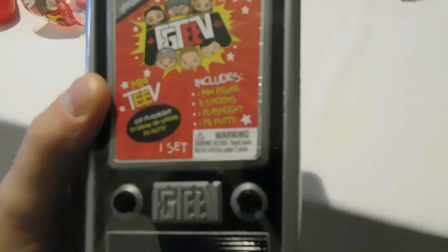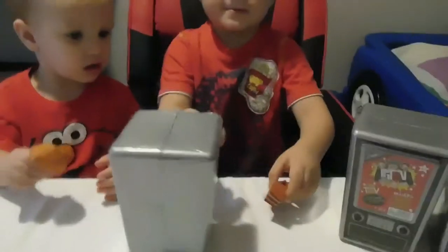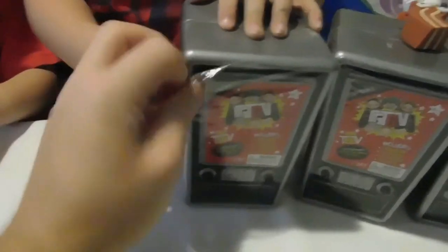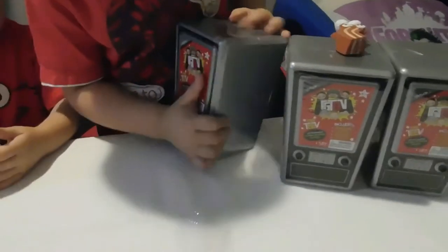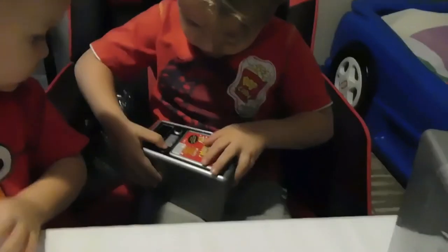Got the FGTV TV included: one minifigure, three stickers, one flashlight, and one FX putty. It says you can use the flashlight to draw on the special effects putty. I'm going to pop open this from the side here, and then you can pull the rest if you want to. Pull it all off — it's all the way around it. You press some buttons — do the buttons press? Do they spin? Nope, buttons don't press or spin. It just makes it look nice.